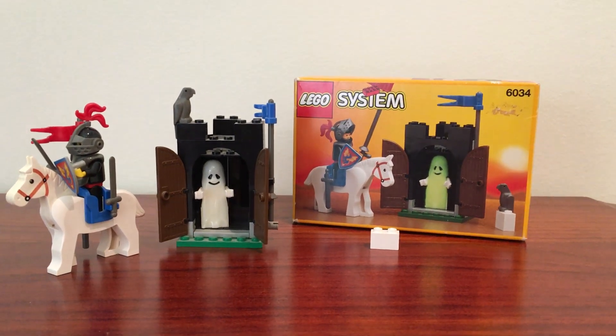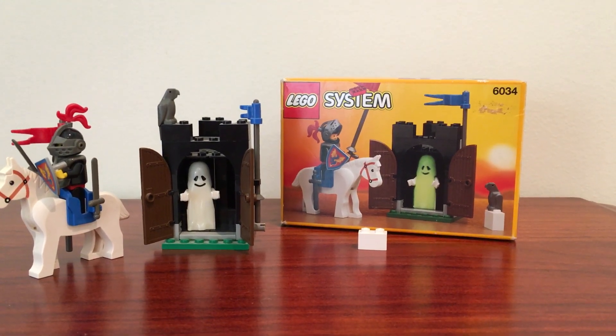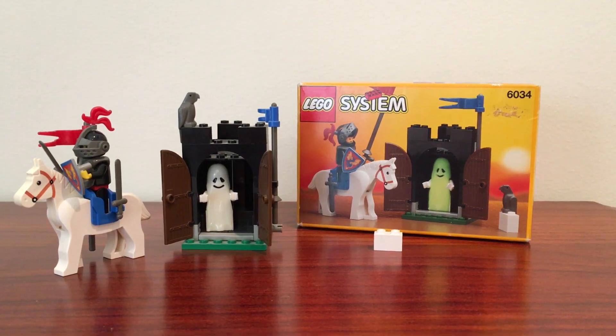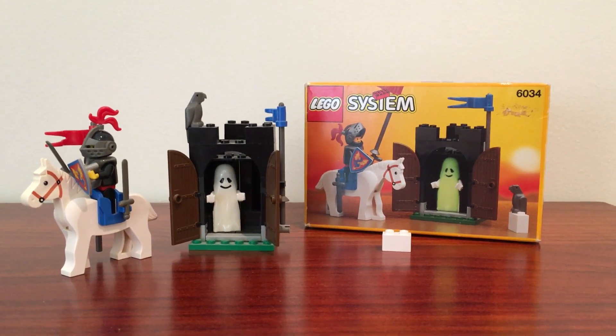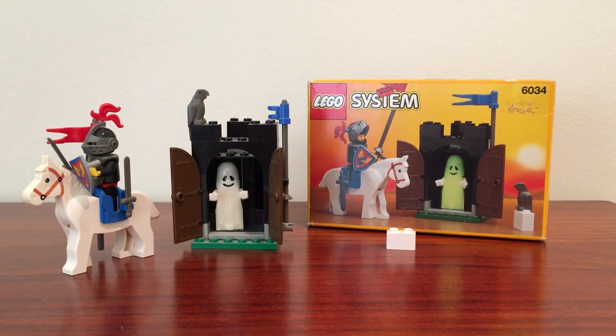Welcome to another Figuring Out Japan video. In this video I'm going to be having a look at Lego set 6034. This came out in 1990 and according to Brickset it is known as the Black Monarch's Tower.